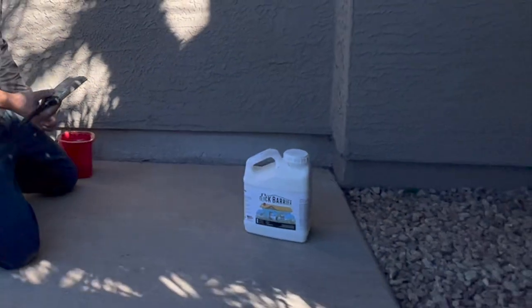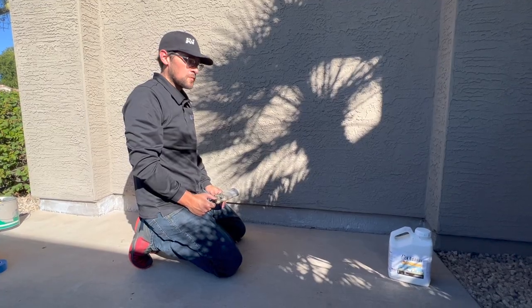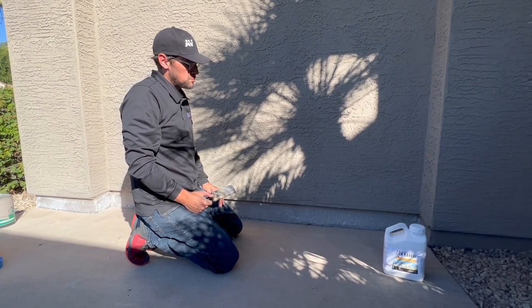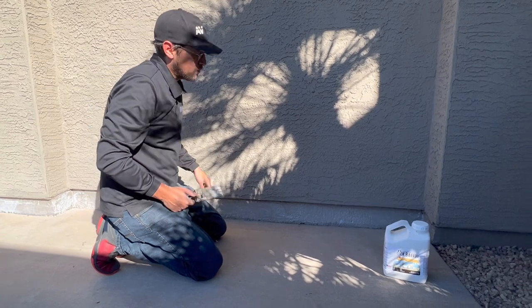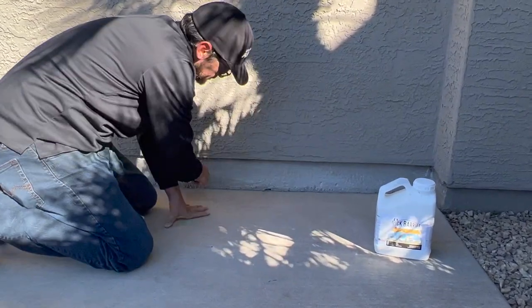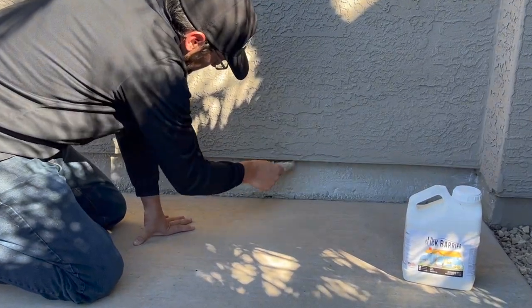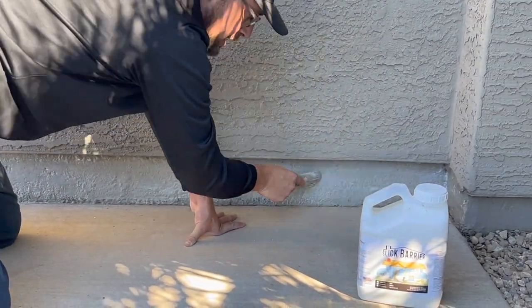I'll continue to place the product all along the stem wall. We'll do at least two coats and potentially a coat of our Ultra product. We just put the first coat of Slick Barrier on and as you can see it's drying here. I'm going back over it a couple of times just to smooth it out and taking any of these big drips and smoothing them out. If you don't smooth out some of the large drips it may not dry completely clear.